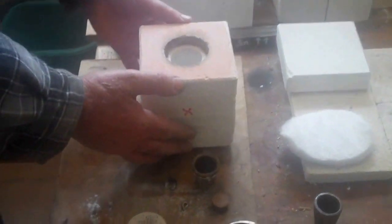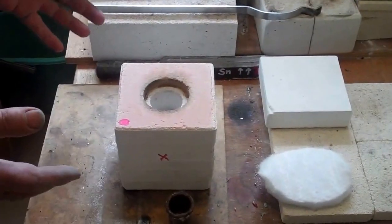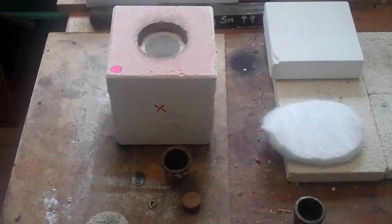Hi, well here we are in the Microfoundry workshop and we're just showing how to use the melting furnace, which is one of the two furnaces in the Microfoundry system.